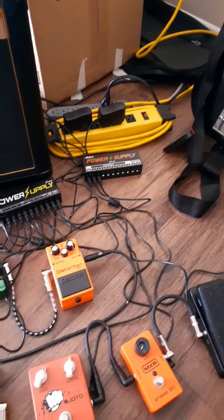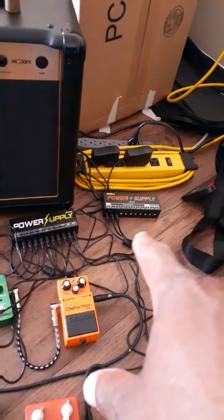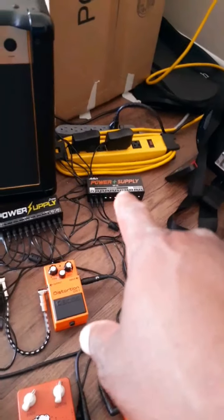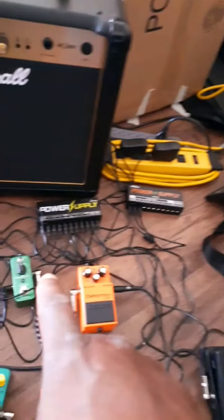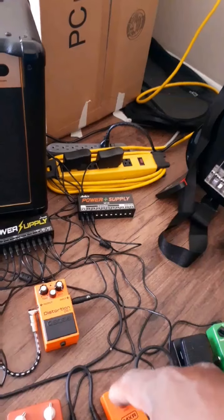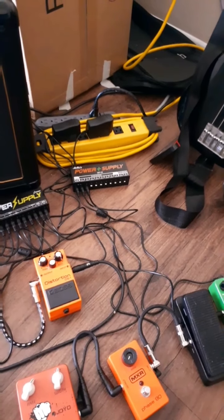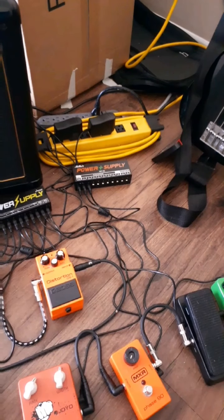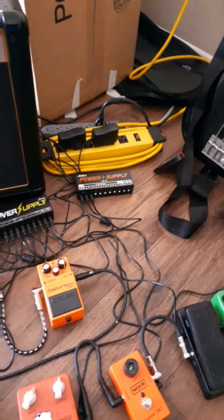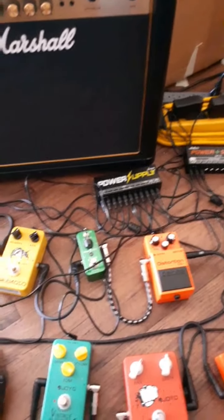It looks pretty good. I got the two power supplies — I'm only using two outputs on the second one, and on the first one I'm using all of them. I bought another surge protector, a pretty big one. I had to get another surge protector.